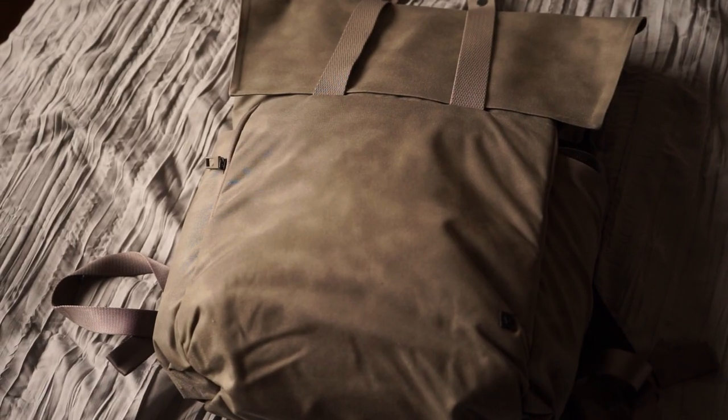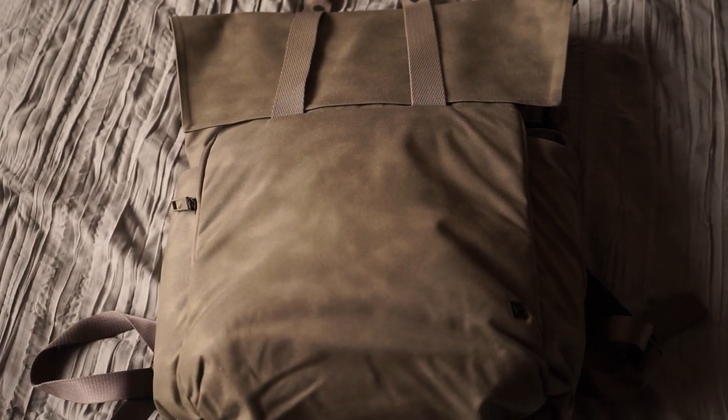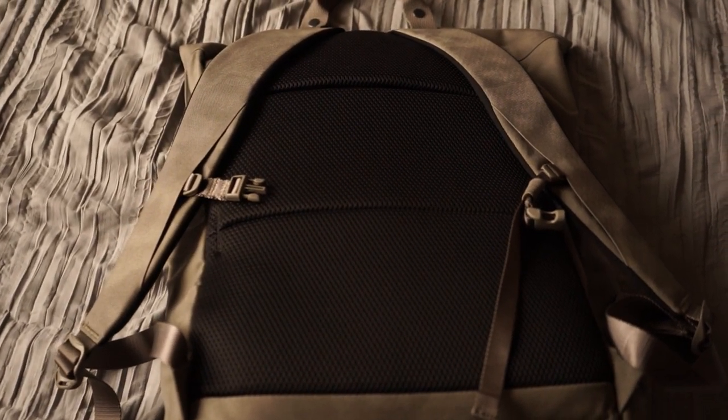What's going on guys, it's David here. Today we're gonna be taking a look at the Early Embark commuter bag from Lululemon. I've been using this bag for about a week now. There's a lot of things that I love about it and reasons why I think you guys might want to check this out if you're in the market for a new bag. If you enjoy it, definitely hit that like button, subscribe, leave a comment.